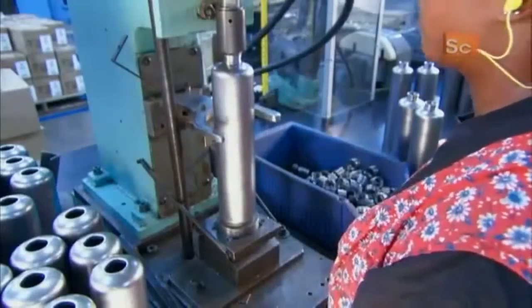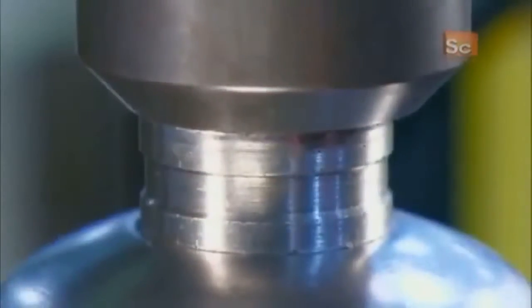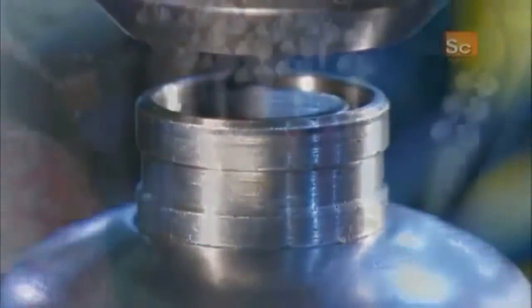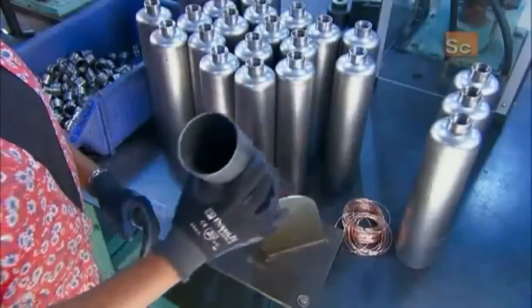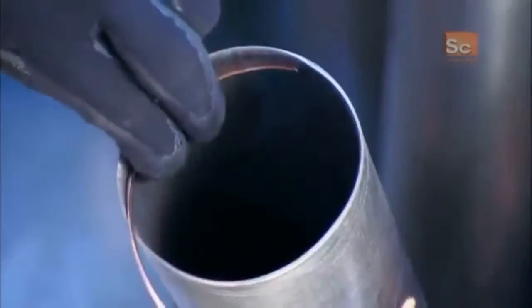To attach it, the cylinder needs a threaded collar. With the help of a press, a worker positions it. The cylinder also needs a bottom. The technique the factory uses to permanently fuse the bottom and collar is called brazing.